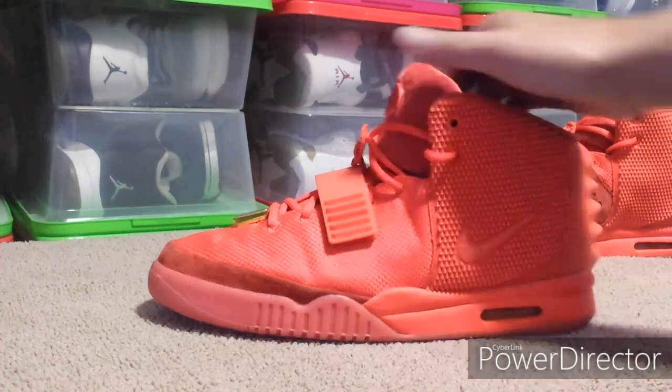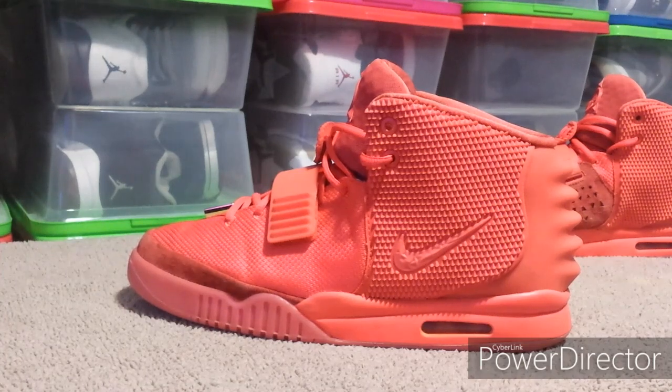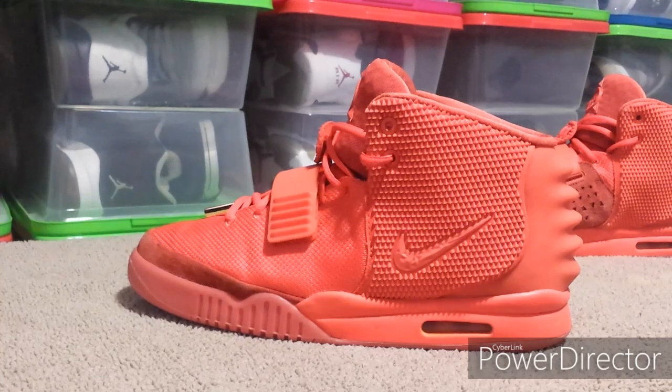The possible exception would be the Mags, because those used to use high-quality materials — now they use cheap materials to make them. Those are pretty up there in price too, and I think they raised the price on those as well.